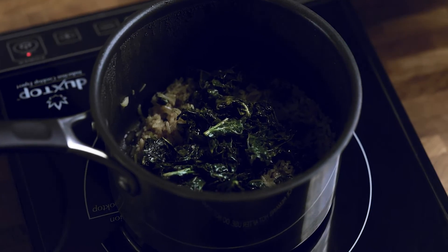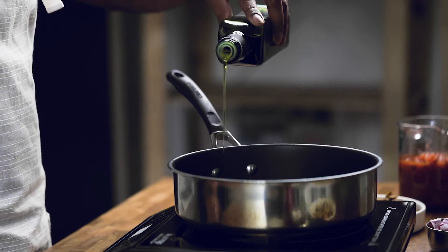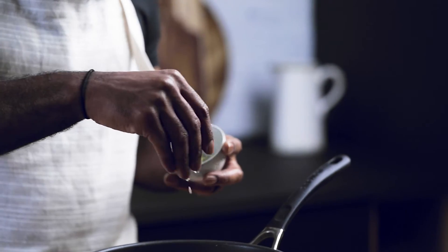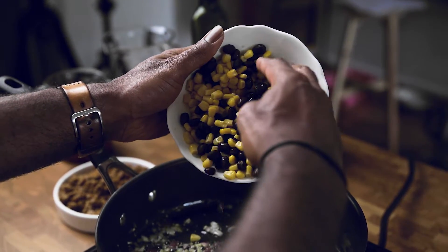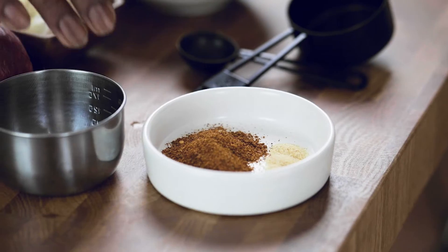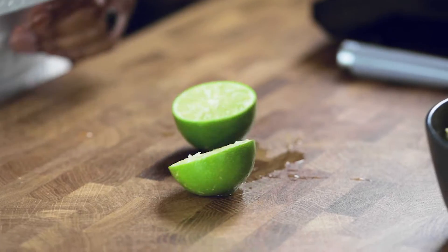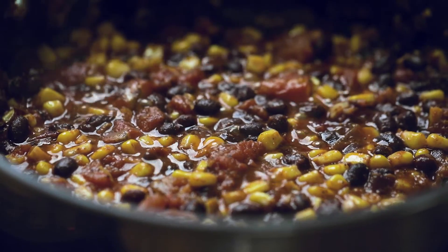In another skillet, start with olive oil and onions and sauté for a few minutes. Next add garlic and sauté for another minute or two. Then add in black beans, corn, fire-roasted tomatoes, and push that around. Add in taco seasoning, garlic powder, and finish with a hint of lime juice. Let this marinate.